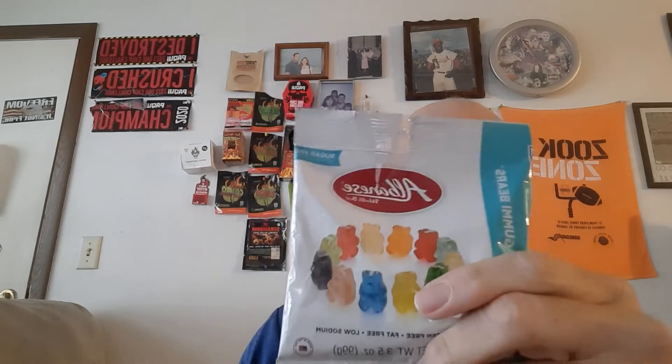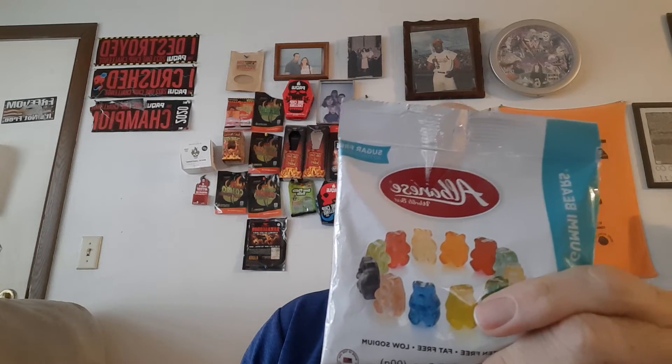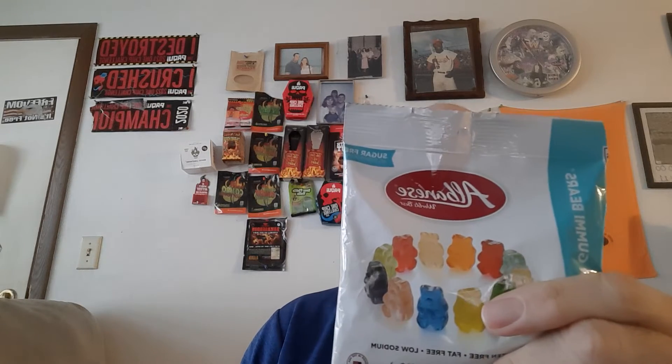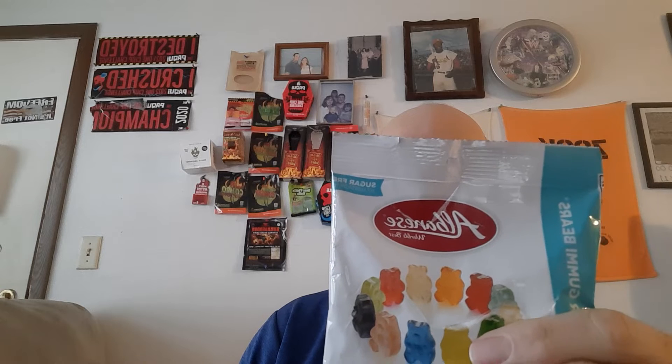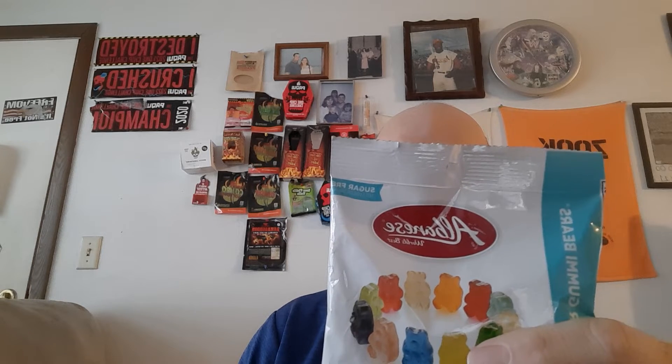This week's video, guys, I am trying nothing hot like the bubblegum from last week. We are trying the sugar-free Albanese sugar-free jelly beans — 12 gummy flavors. They are cherry, strawberry, mango, pineapple, lemon, orange, green apple, watermelon, pink grapefruit, lime, blue raspberry, and grape. We're giving those a try today to see how they are.